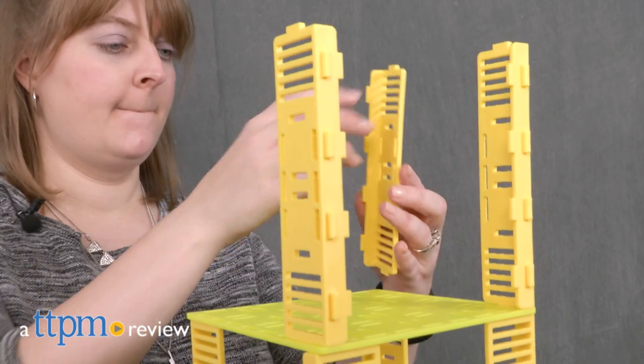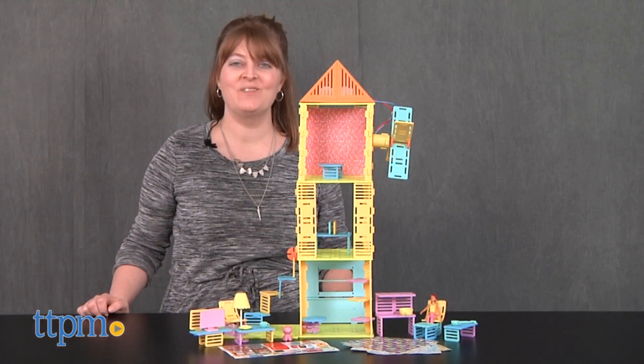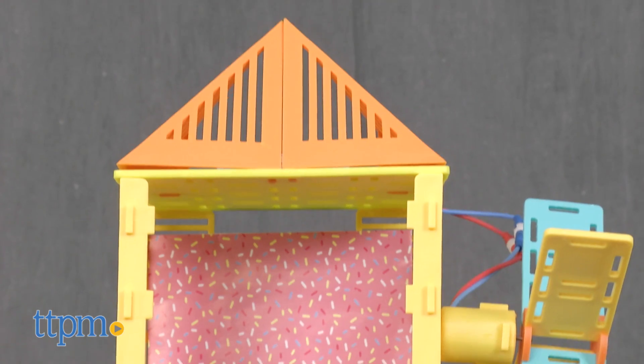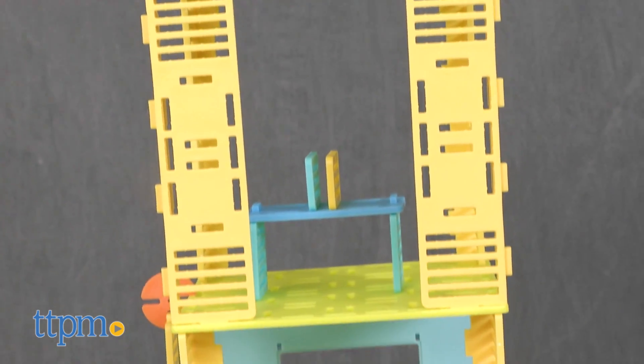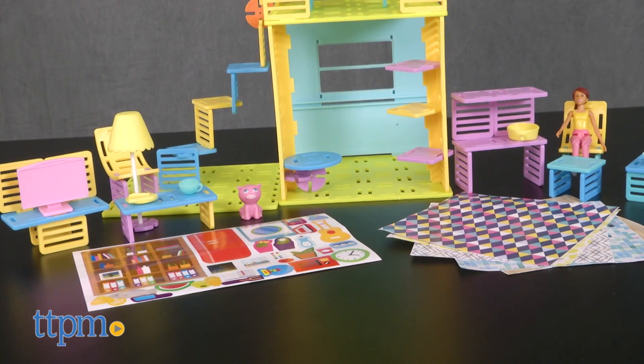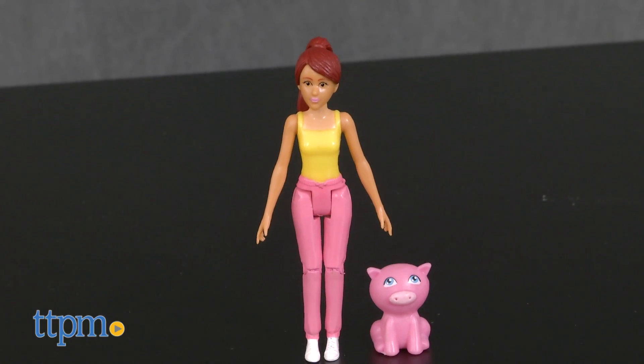Young architects can build a dollhouse of their own design. I'm Laurie from TTPM here with the Ruminate Emma's Townhouse set from Playmonster. This STEM construction set encourages girls ages 6 and up to build a three-story townhouse, as shown on the box, or any house design they can imagine for the included Emma doll and her pet pig.